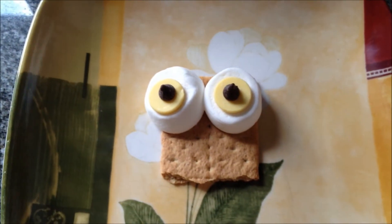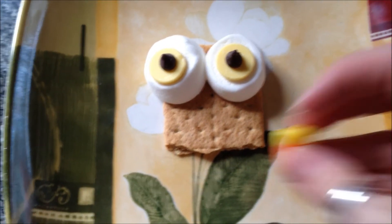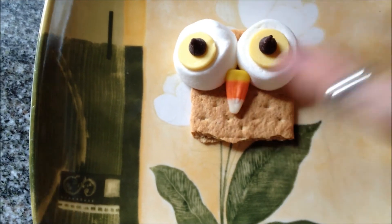I think if it was all covered in Nutella it would look really nice — it would all be dark brown underneath. Then you add your candy corn for the beak, and the kids really liked these. They ate everything except the candy corn.